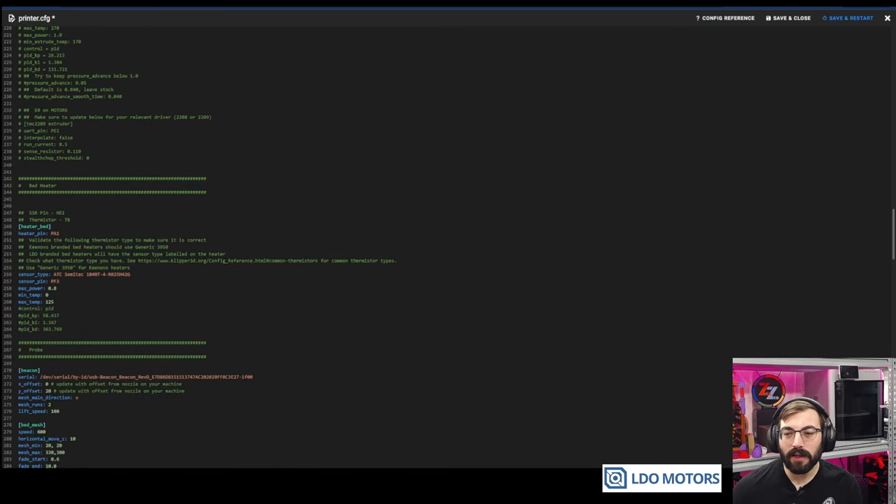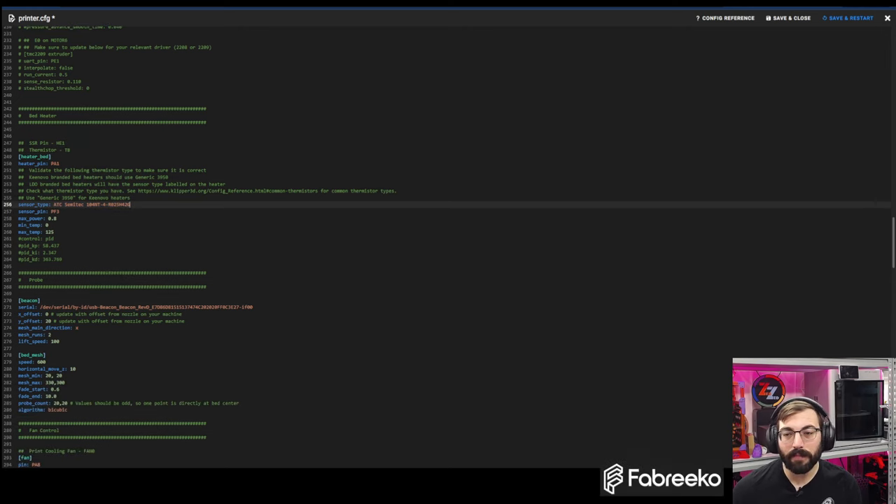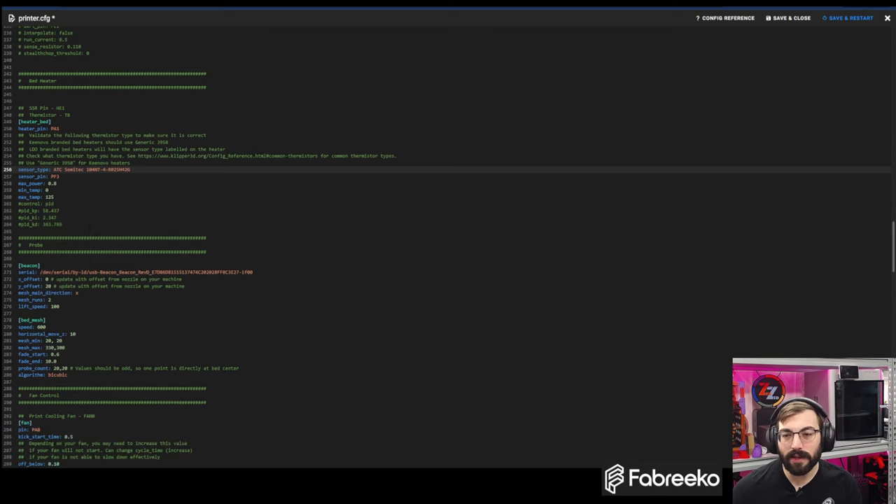For the bed heater, this is what was configured for the LDO bed. I'm assuming this is correct — the 104NT thermistor, because that was in the LDO config. I've verified it and it does seem to work fine. I did PID tune it at 100 and 110 already, so that's done.